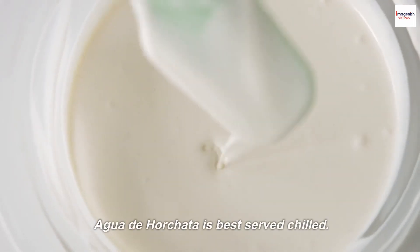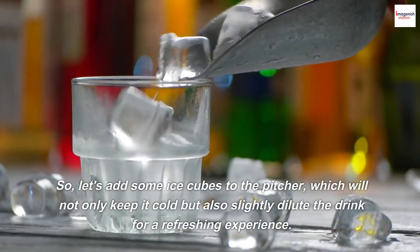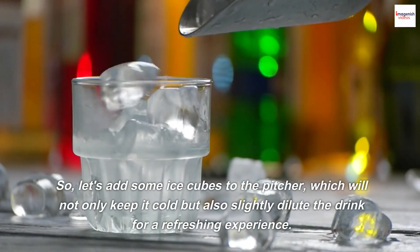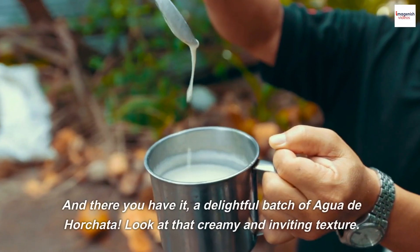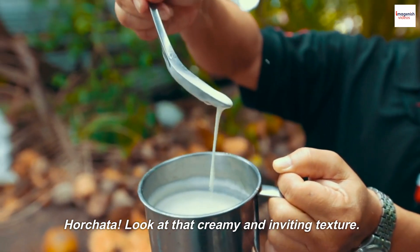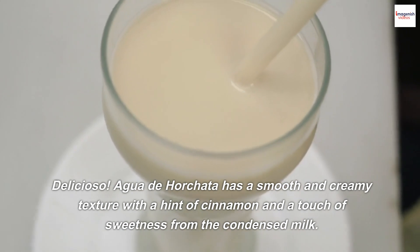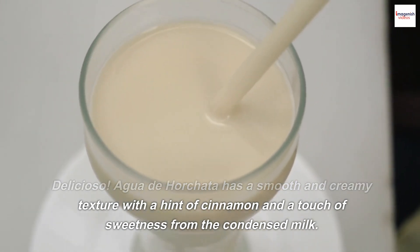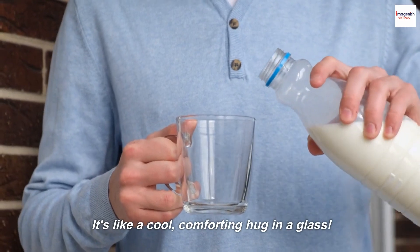Agua de Horchata is best served chilled. So, let's add some ice cubes to the pitcher, which will not only keep it cold but also slightly dilute the drink for a refreshing experience. And there you have it, a delightful batch of Agua de Horchata. Look at that creamy and inviting texture. Delicioso! Agua de Horchata has a smooth and creamy texture with a hint of cinnamon and a touch of sweetness from the condensed milk. It's like a cool, comforting hug in a glass.